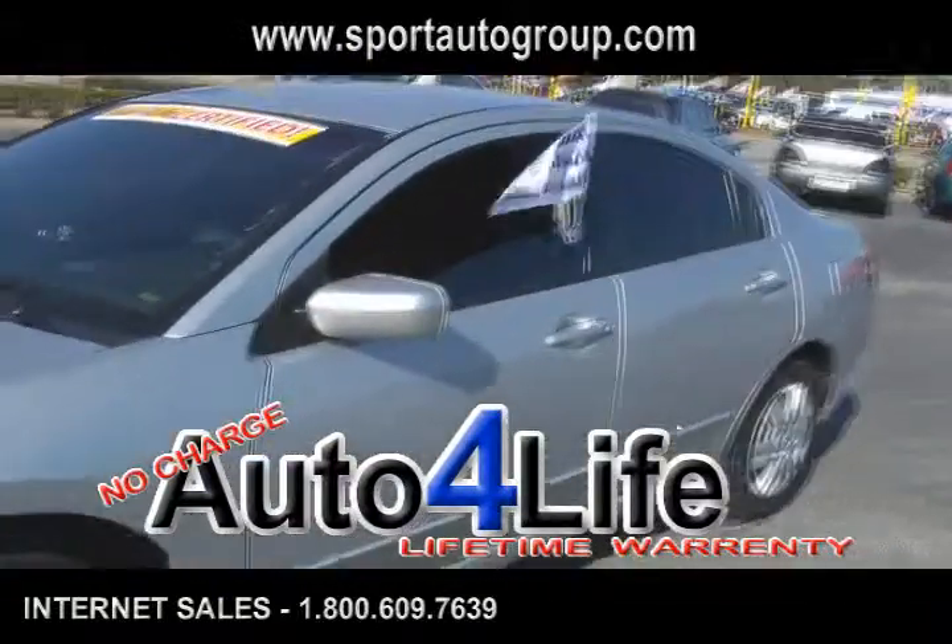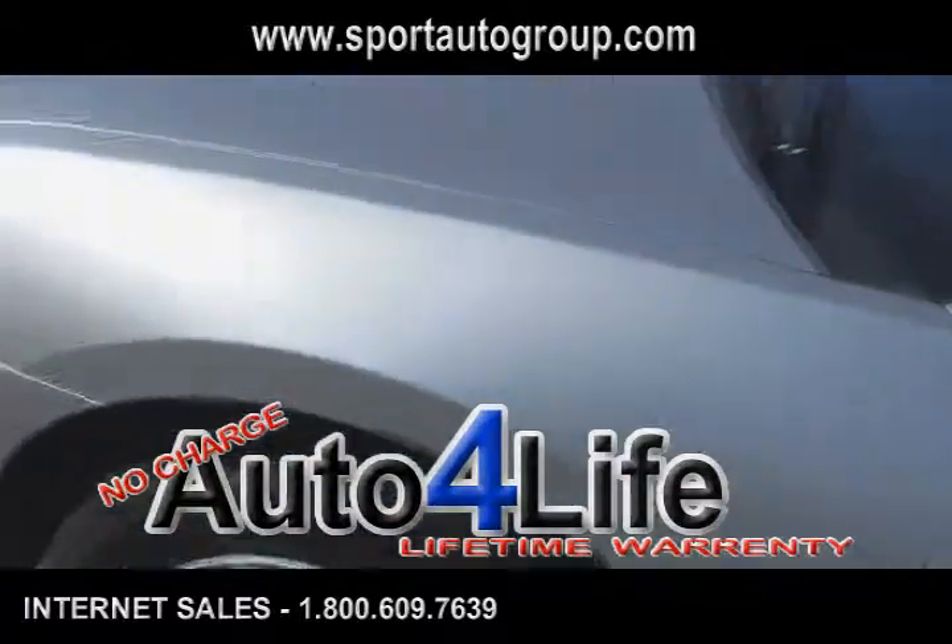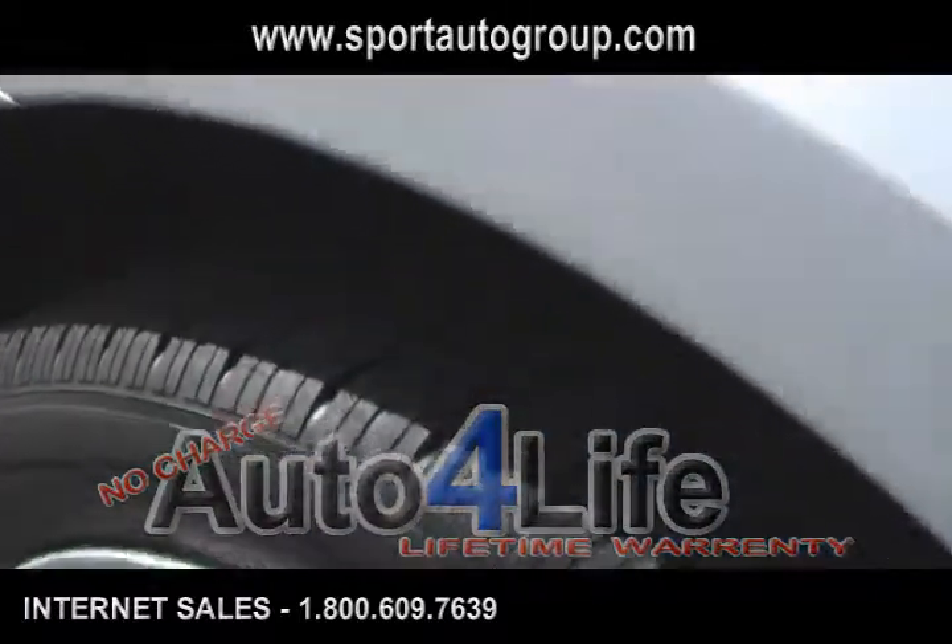This vehicle has got 54,000 original miles on it. We'll start you off with the tires here — tires look great, there's a lot of tread life on these.